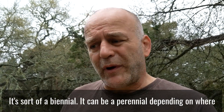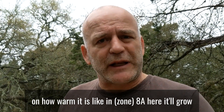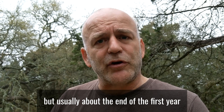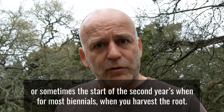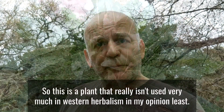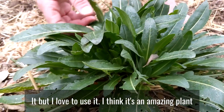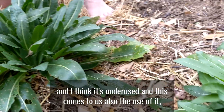The root is best harvested at the end of the first year or start of the second year, as it's sort of a biannual — though it can be perennial in warmer climates like zone 8a, where it'll grow several years before going to seed. The leaf can be harvested pretty much anytime, though you want a more mature leaf. This plant really isn't used much in western herbalism; I don't know many people who use it, but I think it's amazing and underused.